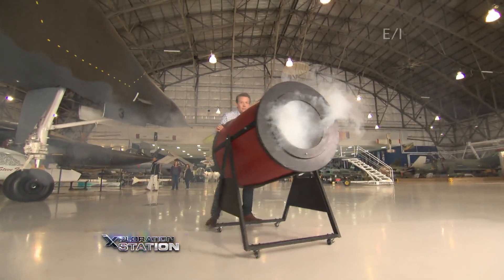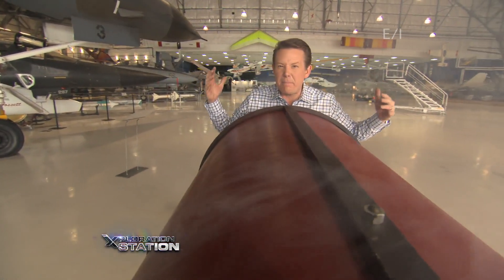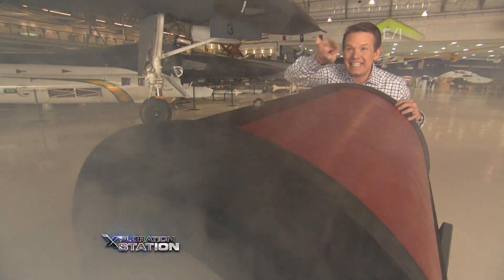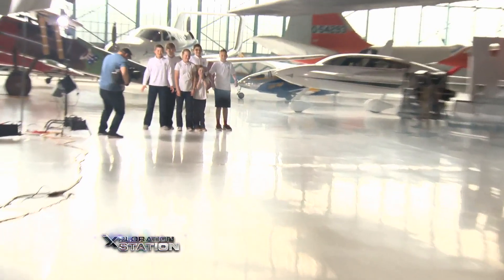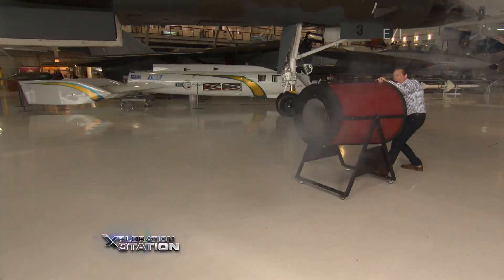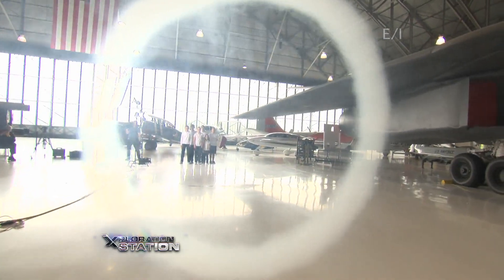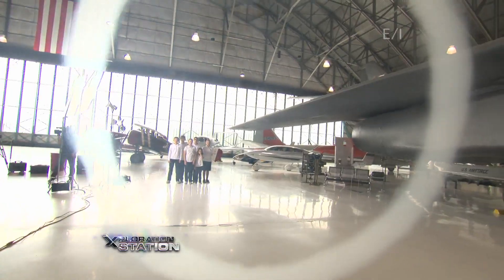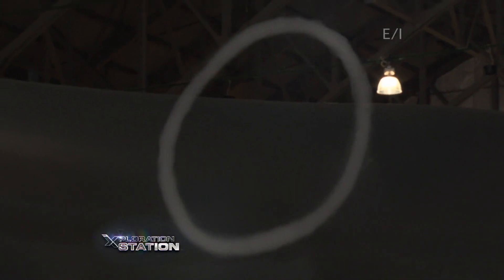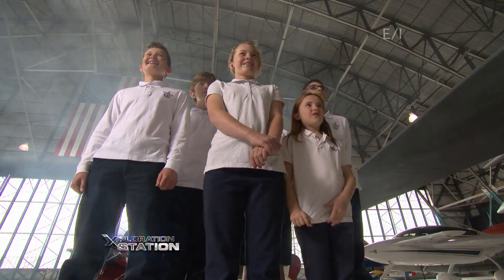And now for something a little bit bigger — the Smoke Ring Launcher 3000. It's my best smoke ring launcher yet; this is going to go far. Bullseye! Look — we have fast moving air and the low pressure. Please tell me that's beautiful.